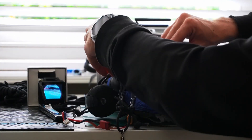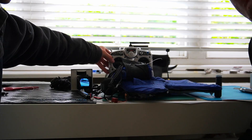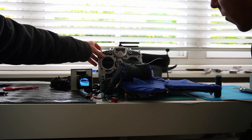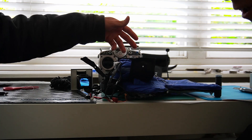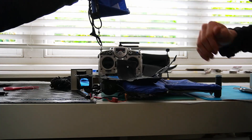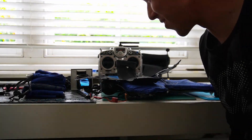You can kind of get the idea — you can move it around and it should stay there. When Richard flicks that switch, good things happen. Three, two, one — ta-da! It opens and the chute comes out. It just flies away.